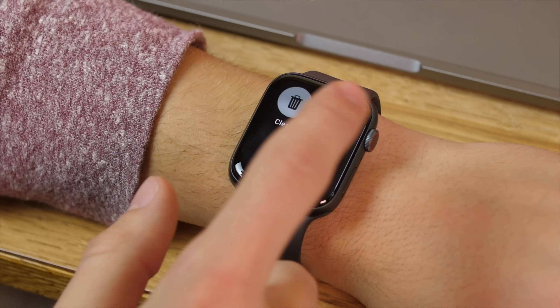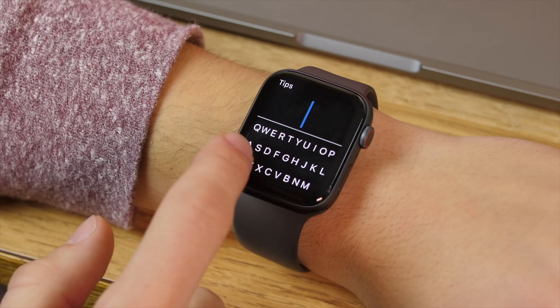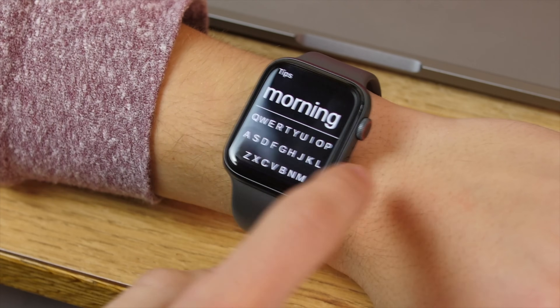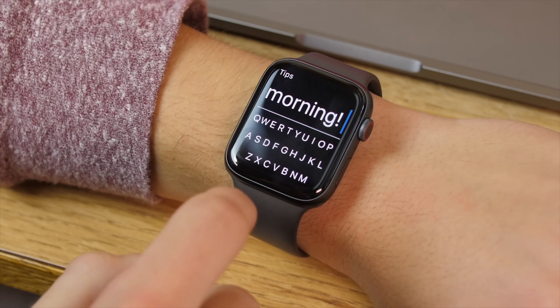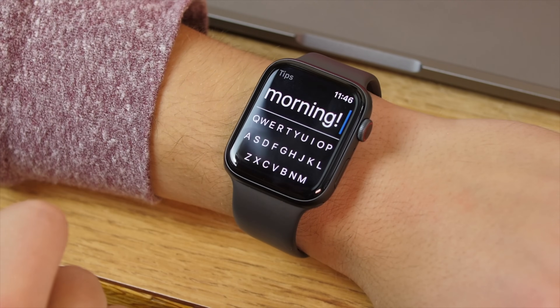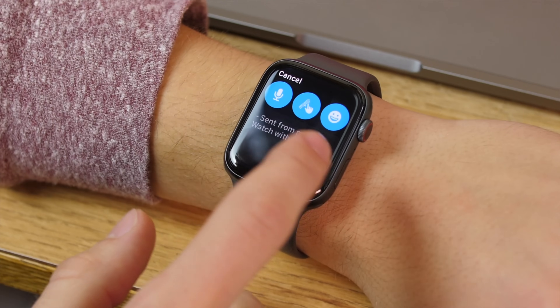Unfortunately, there isn't much more customization other than this. You can scroll with the digital crown to see what you have typed out, and you can choose whether you want to see the preview while you're typing it or not. Then you force touch the screen to bring up the share option, which you can add a contact, and that works fine. You then have to choose a recent contact, or use dictation, or some other type of input.